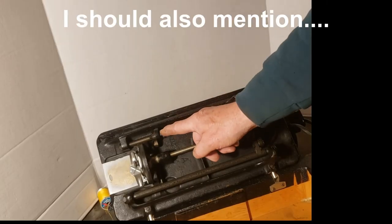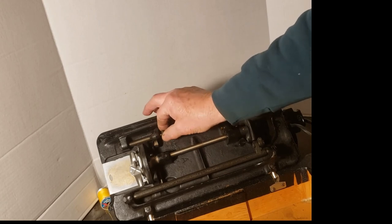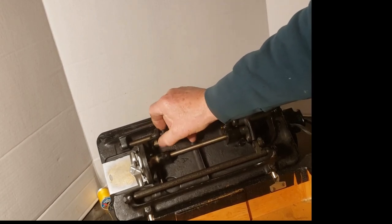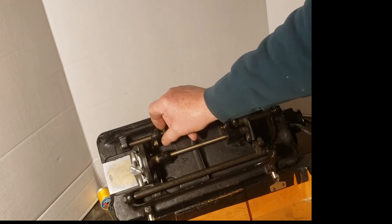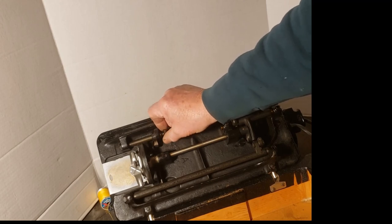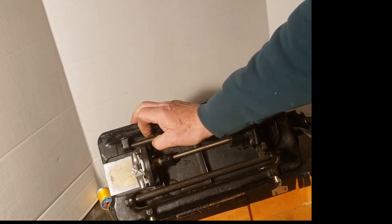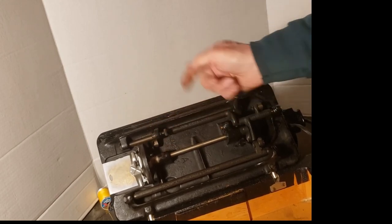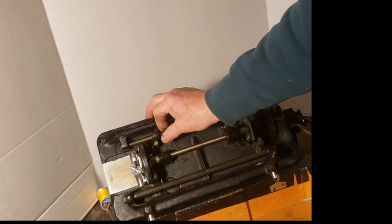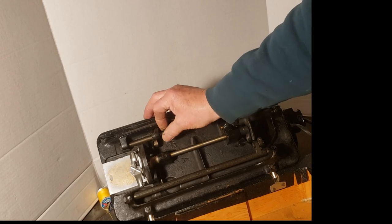This is your feed drop here. Loosen the thumb screw all the way and now your feed is independent from the cycling of the machine and it will drop. To re-engage your feed, just screw that back in all the way.